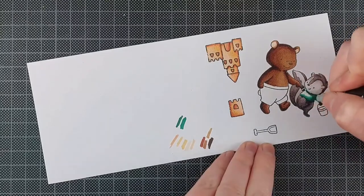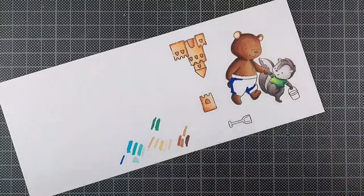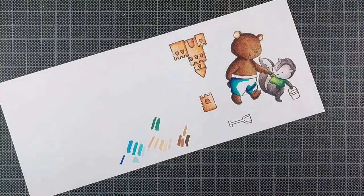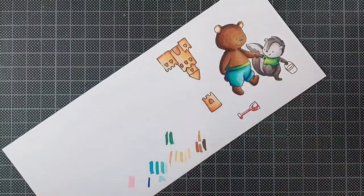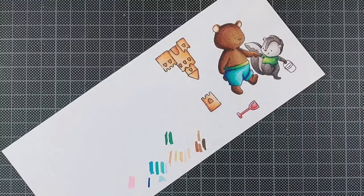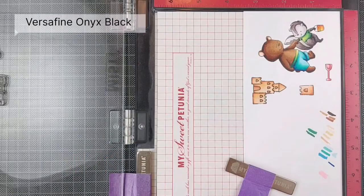It's always worth it to mention for anyone who's new here. I like to color with alcohol markers, but embossing powder and alcohol markers don't mix. You can damage your markers if you go over an embossed outline too many times. So to avoid that, I just stamp it twice, and that is really easy to do with a Misti stamping tool or any stamping tool. It seems like it's an unnecessary step, but I promise you it's not.